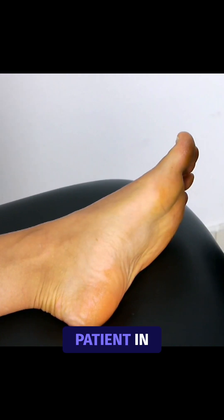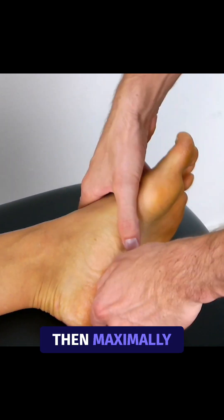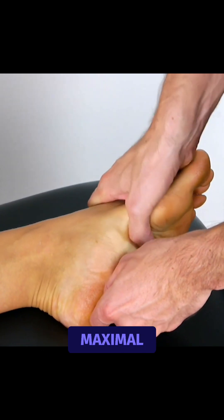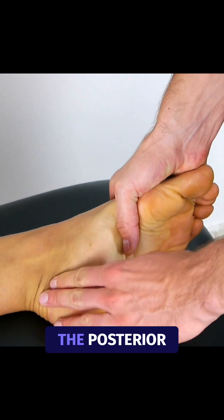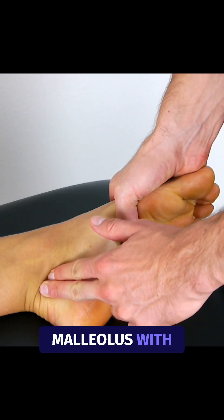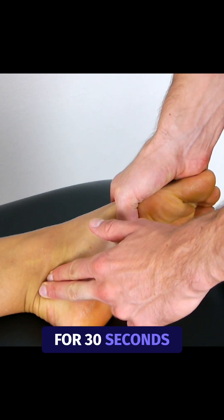To conduct the test, have your patient in the supine position. Then maximally plantar flex your patient's ankle, bring the foot and heel into maximal inversion, and compress the posterior tibial nerve posterior to the medial malleolus with your fingers. This compression is applied for 30 seconds.